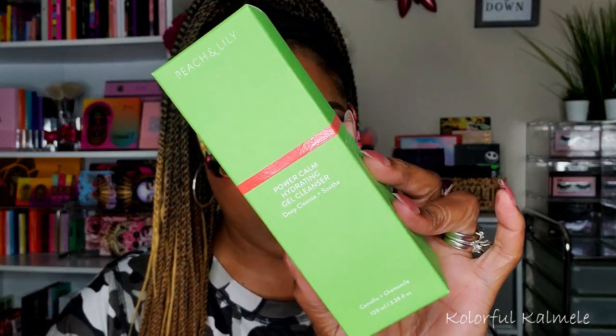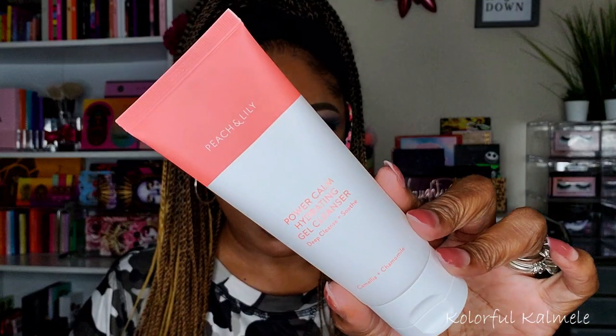Next I have the Peach & Lily Power Calm Hydrating Gel Cleanser — 'Deep Cleanse and Soothe,' with camellia and chamomile. Really pretty green and orange box. Oh how pretty — the tube looks great! It has a safety seal, which I love. The card reads: 'This gentle sulfate-free cleanser contains a no-harm ingredient and keeps your skin barrier intact so you can start your routine right, with skin that feels deeply cleansed, refreshed, and hydrated.' Retails for $28.